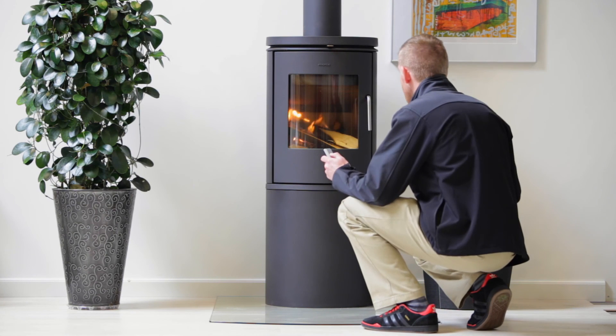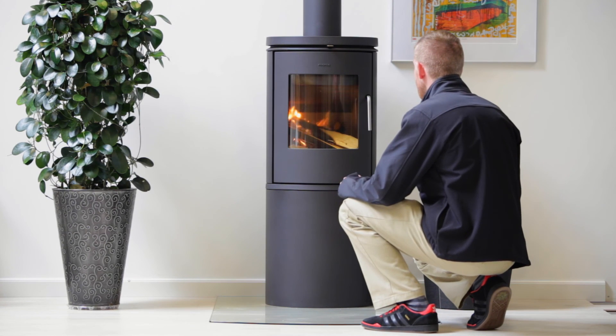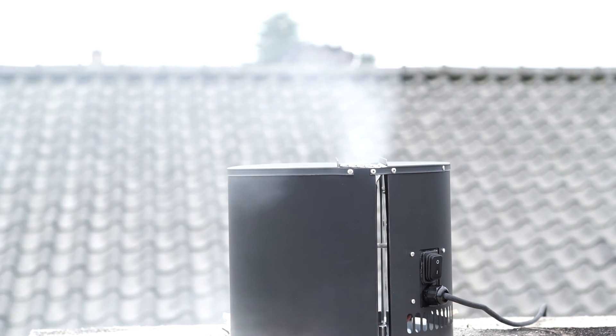The Draft Booster enables easy lighting, better combustion, and less smoke spillage in the room when refuelling the wood-burning stove.